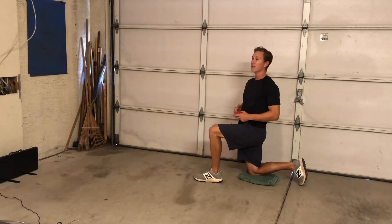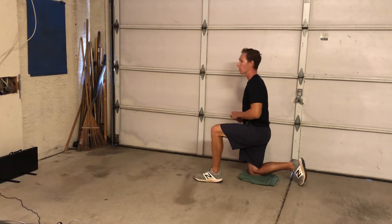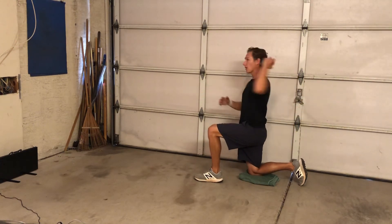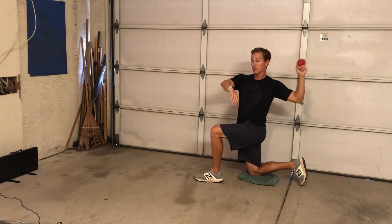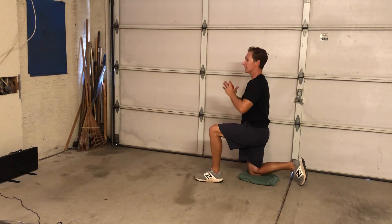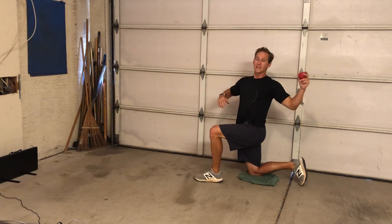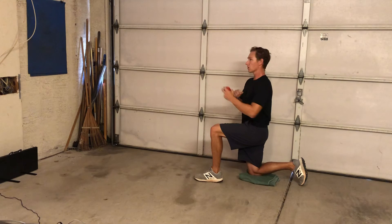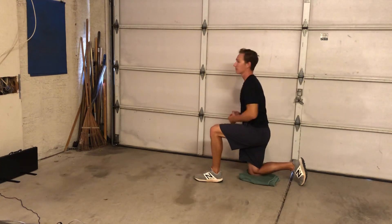Once you start to get the hang of that, the next part is to do your full arm action as you begin to throw. You're just going to do your arm action and then throw. One thing to think about is to not start to rotate your upper body until your arm is up into the throwing position. The last thing we want is to start rotating while the arm is still down — that's when the arm is going to fly out and it's going to be a very draggy arm motion. So let the arm build up before you start to rotate your upper body. This is what it will look like.